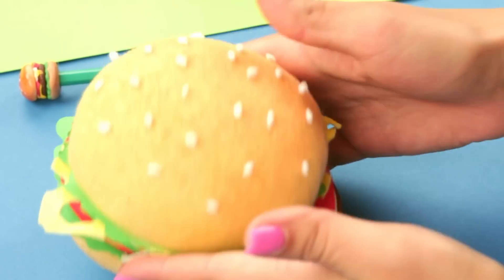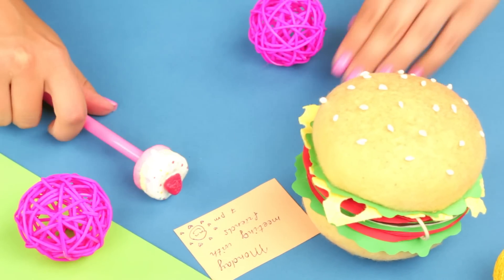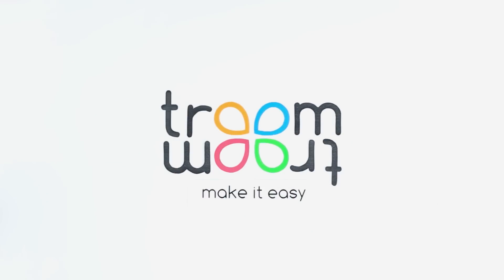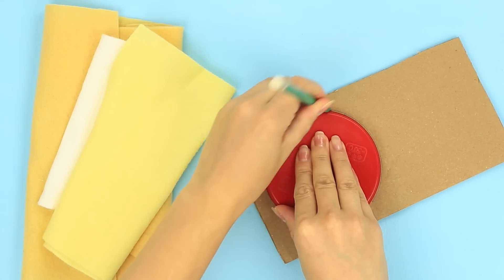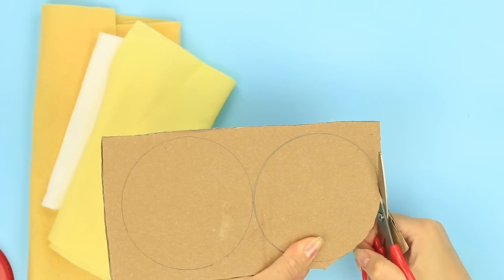In this tutorial, we'll make a cheeseburger notebook and polymer clay pen decorations. Let's make two similar cardboard circles for a notebook. Use any appropriate object as a template.